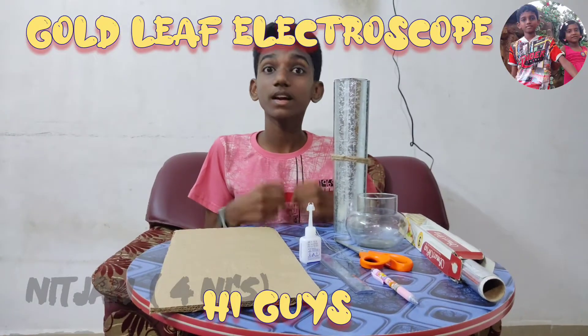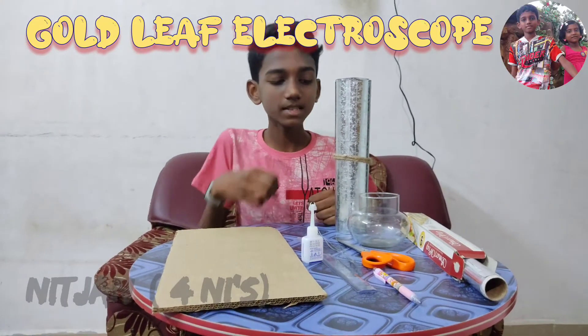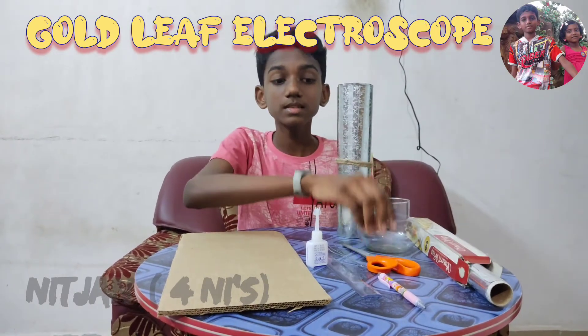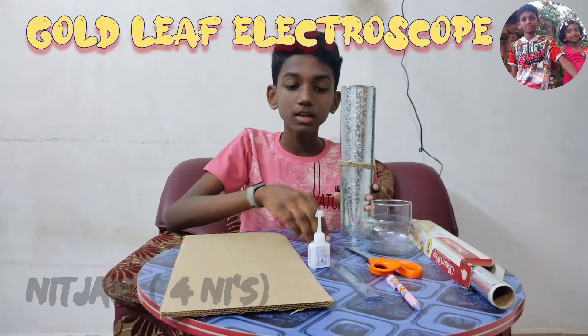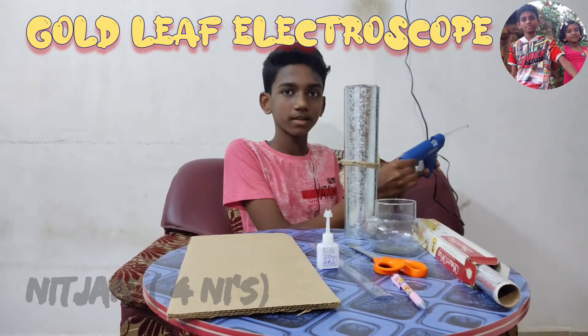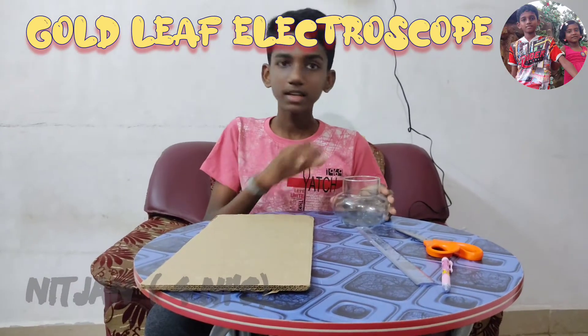Hi guys, today I am going to make a gold leaf electroscope. Required things: glass jar, metal sheet, aluminium foil, scissors, pencil, wires, ruler, instant adhesive, cardboard, and hot glue gun.